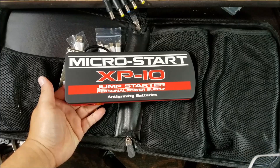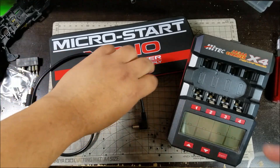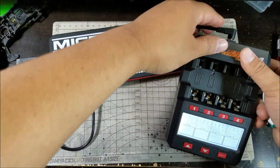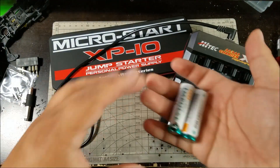Okay guys, so I brought my Hitec X4 Advanced over here — this is the charger I mostly bring with me to races. Let's go plug the 12-volt power into this thing. There you go — as you can see, it's powering just fine.